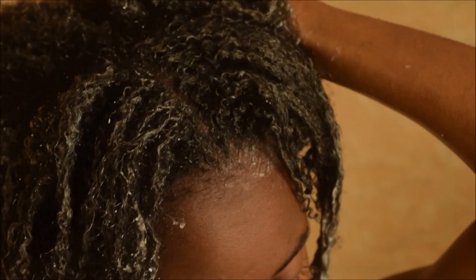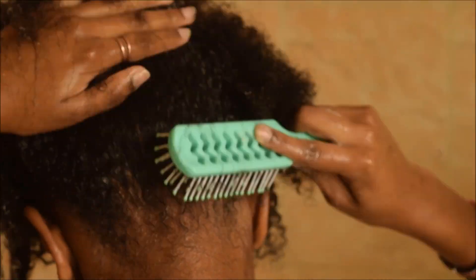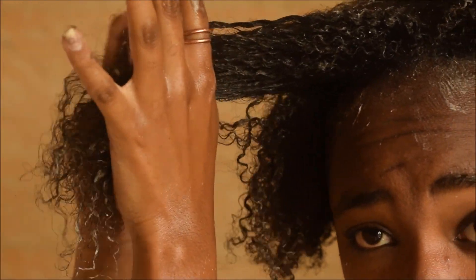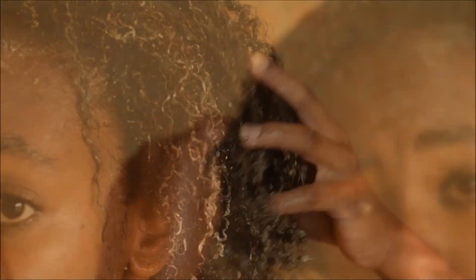I then went in with an afro comb because it doesn't cut the hair as much as the other brush, but it allows your hair to really, really detangle.